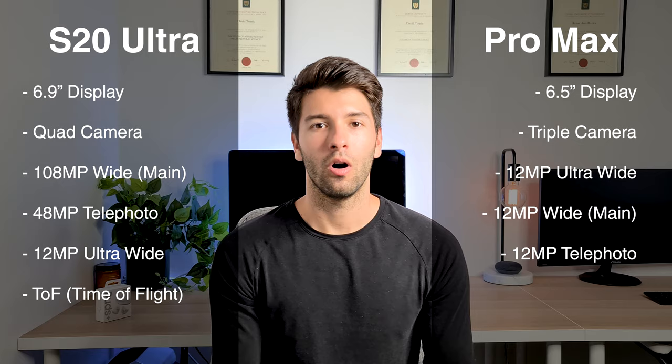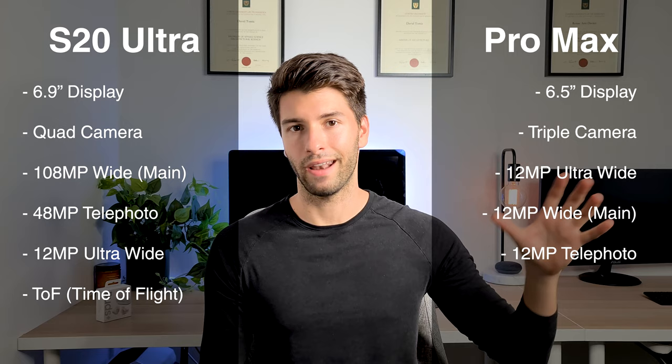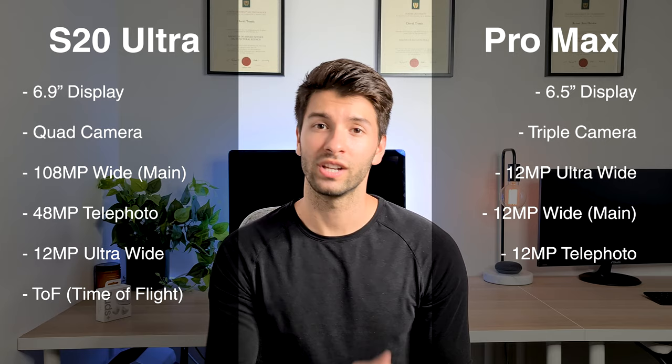The iPhone 11 Pro Max has a triple camera setup — ultra-wide, normal, and telephoto — all at 12 megapixels. On paper they are miles apart and the S20 Ultra looks significantly better, but because of some software features the iPhone is actually able to keep up, and we'll take a look at that very shortly.